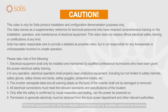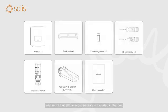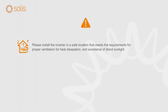Attention! Electrical equipment shall only be installed and maintained by qualified electrical technicians. Please read the inverter user manual before installation and verify that all the accessories are included in the box. Please install the inverter in a safe location that meets the requirements for proper ventilation for heat dissipation and avoidance of direct sunlight.